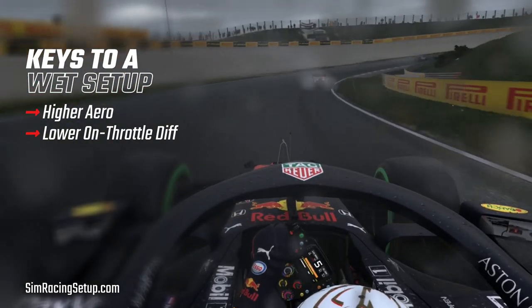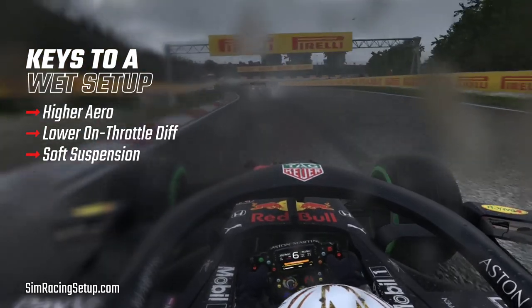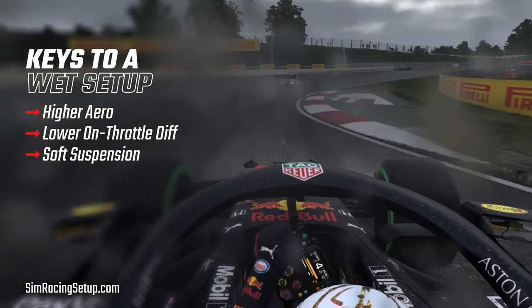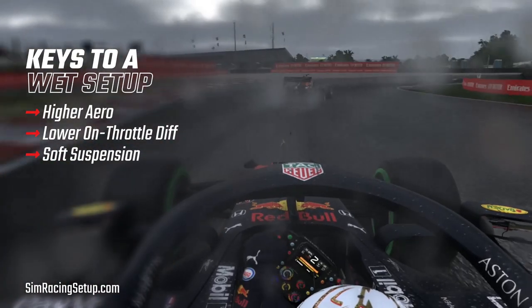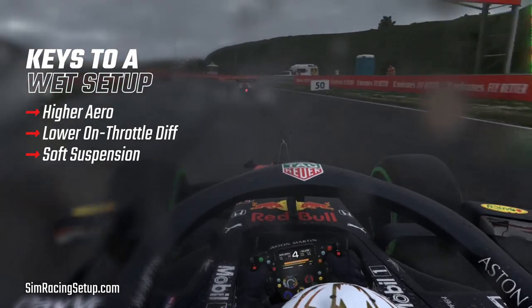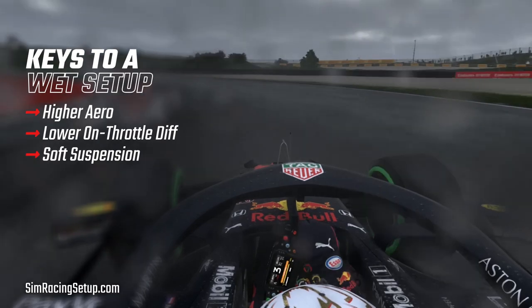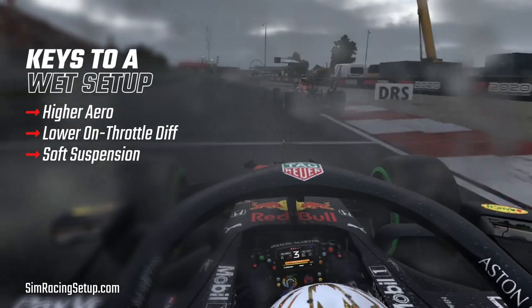Next up, go with a softer suspension setup. By softening your suspension you achieve a few objectives. Your car will be more gentle under heavy inputs, meaning your car is much less likely to snap on you under heavy cornering, braking, or acceleration. It will also slow your suspension rebound speed, which will allow you to drive over bumps and kerbs more aggressively without consequence. This will generally give your car a much more forgiving drive.